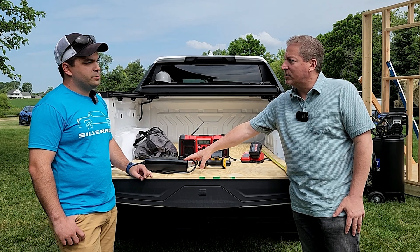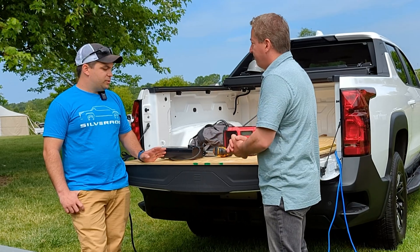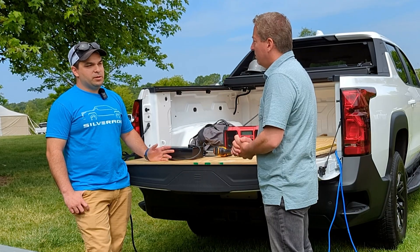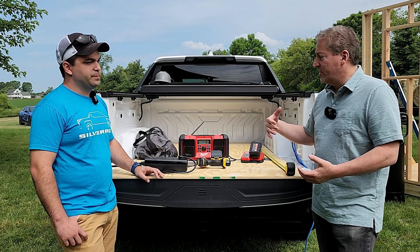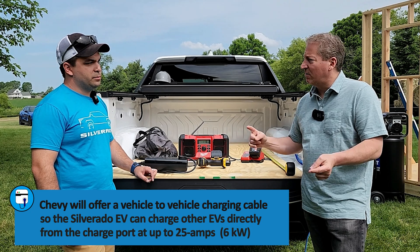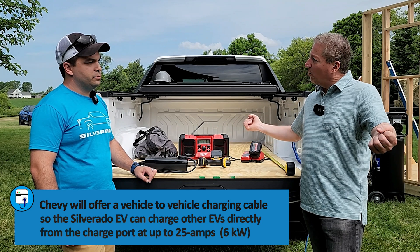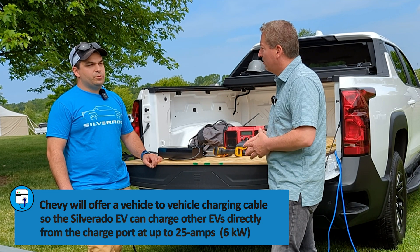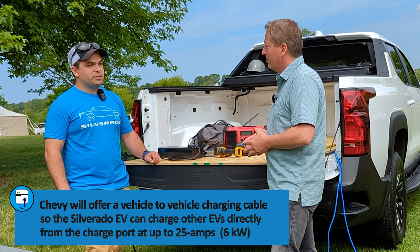As for the 240-volt options — can you get different plug configurations? They're still working on exactly what the implementation will be when they release it, as it's coming out later, and pricing is not available yet. There's also another off-board power option: a vehicle-to-vehicle charging cable with a J1772 connector on both ends. That one can do six kilowatts at 25-amp capacity.